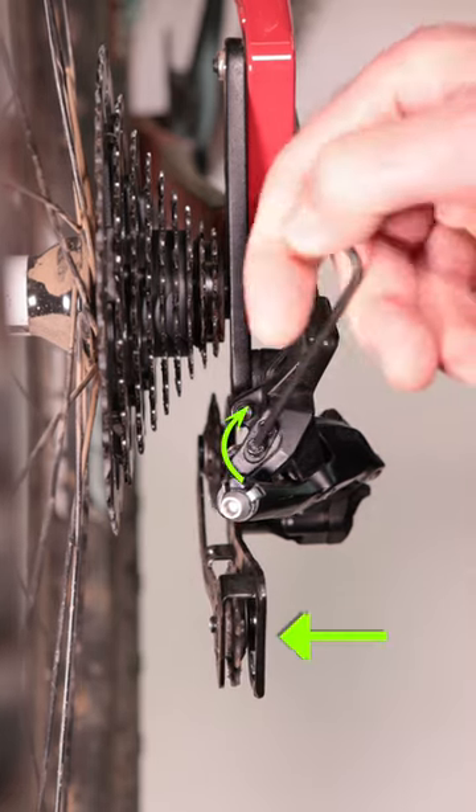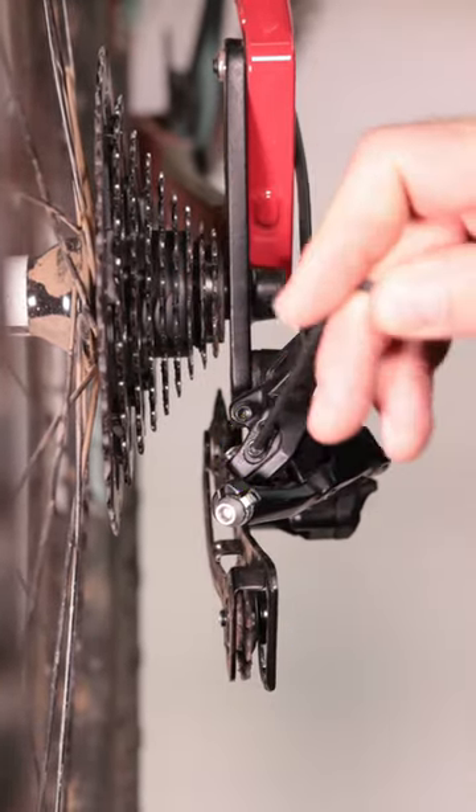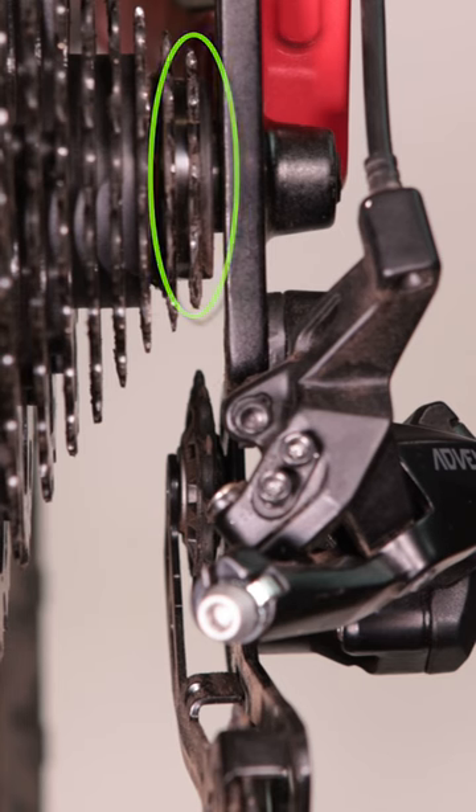A clockwise adjustment pushes the derailleur in, and a counterclockwise adjustment moves the derailleur away from the bike. You want to make this adjustment so that the guide pulley is in line with the outer edge of the smallest cog or high-gear.